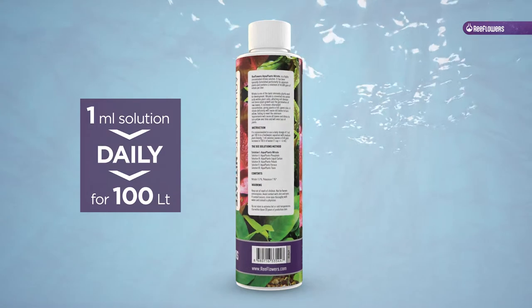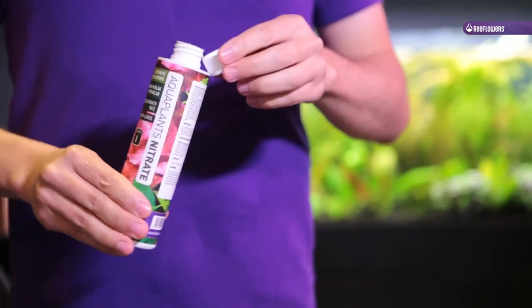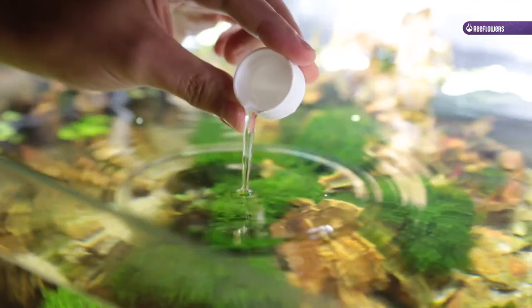A nitrate deficiency will cause old leaves to turn yellow. Failing to meet the minimum requirements will cause all leaves and stems to turn yellow over time, and will even result in loss of plants.